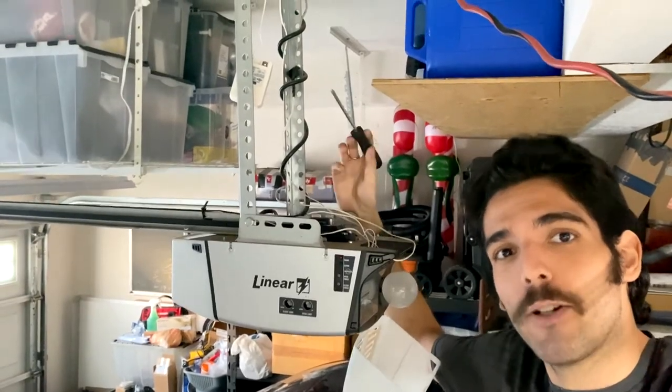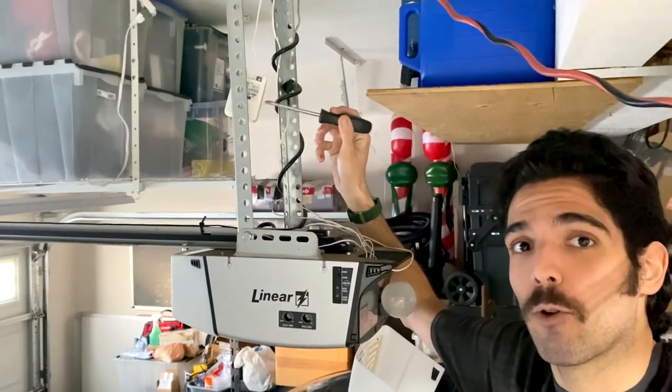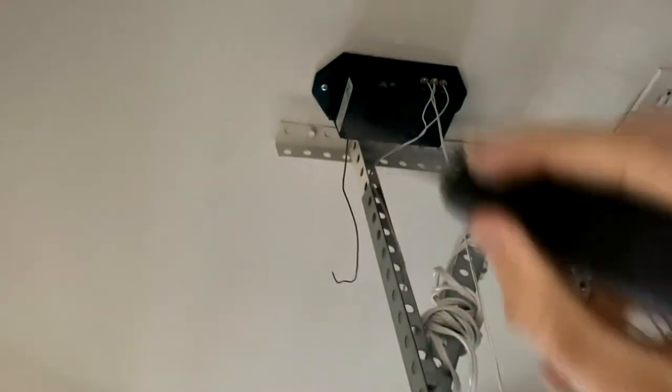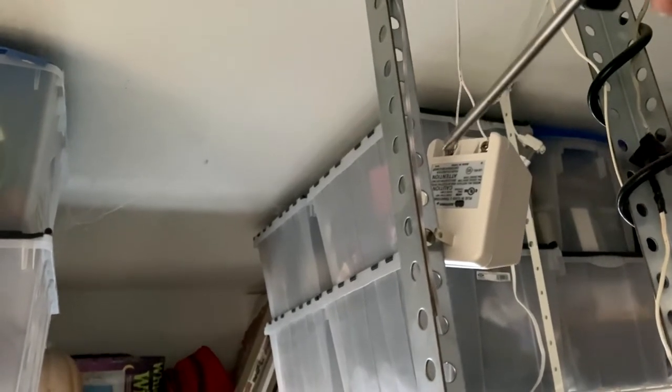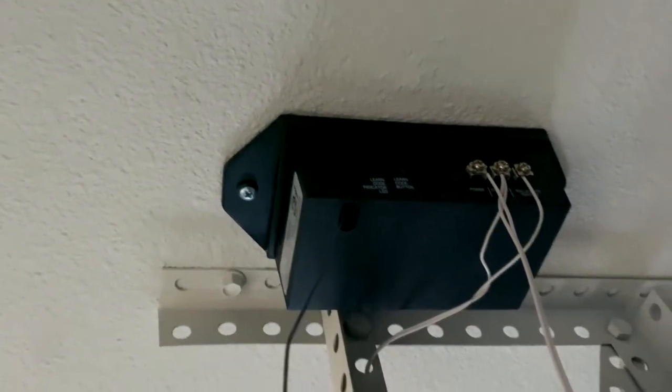Once wiring is run from the new receiver to the motor, hook up the power source by tying in the transformer or power block. For the power block it's super easy — unlike the rest of the wiring where polarity mattered, this one really doesn't matter. Just take your wire piece, connect one end to one terminal and the other end to the other terminal. Then up on the receiver, take one of those ends and connect it to the power terminal and the other end to the common. Just like that, you've got everything nicely wired up.